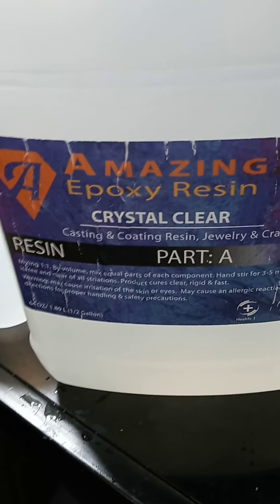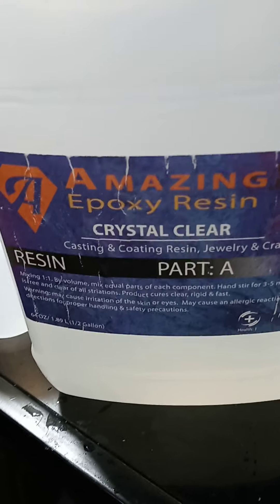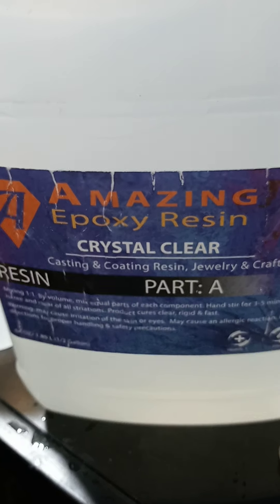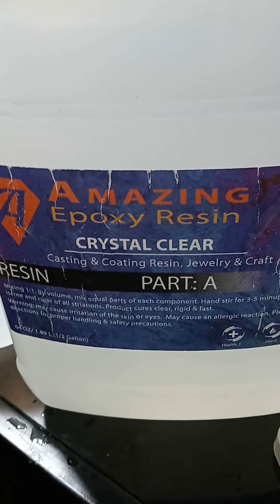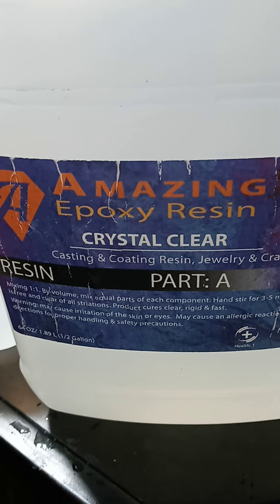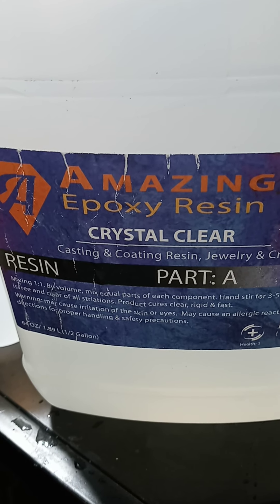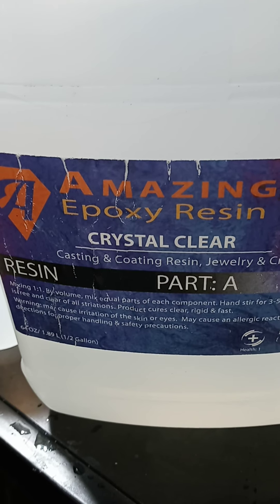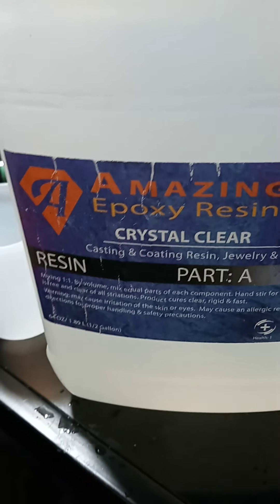Welcome to a resin review of a new resin - Amazing Epoxy Resin Crystal Clear. A key tip for this resin is to warm it before you use it. So far it's one of our favorite ones.